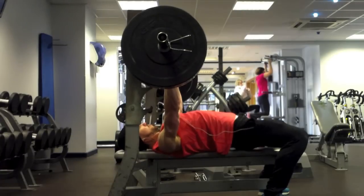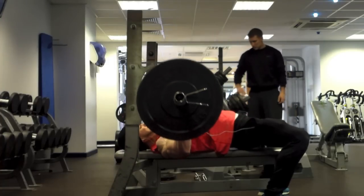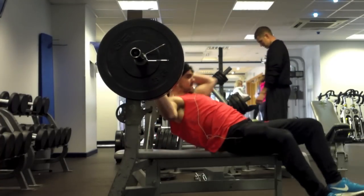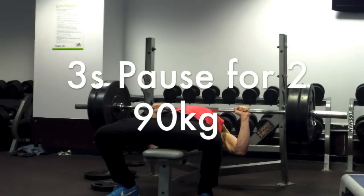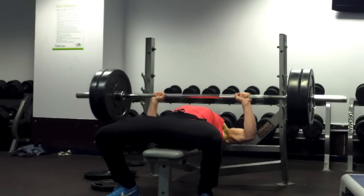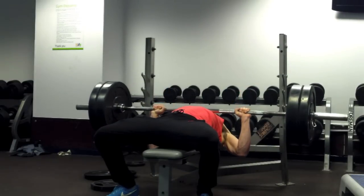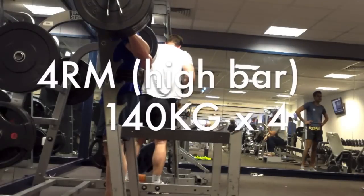Here is a reduced load - just like on squats, four to seven percent reduced - and I'm hitting these with quite some ease. Here's my pause bench, three second pause. I really enjoy doing pause bench and pause squats, finding they're really helping me with my main lifts by stopping me getting any kind of stretch reflex. During competition you'd have to pause anyway.